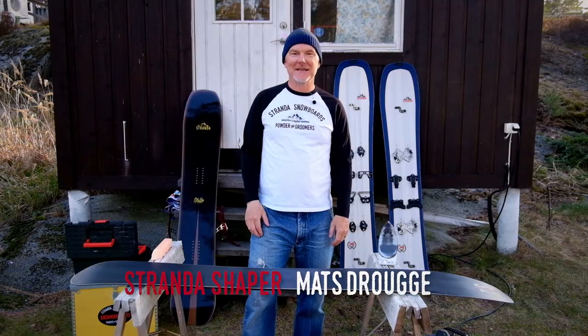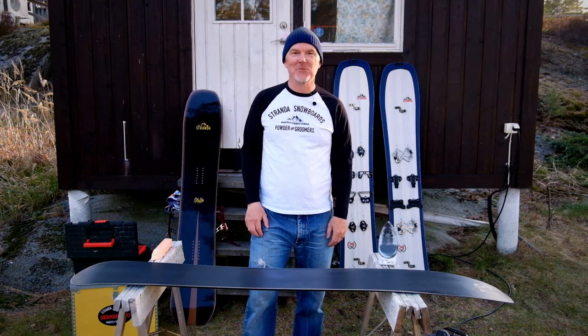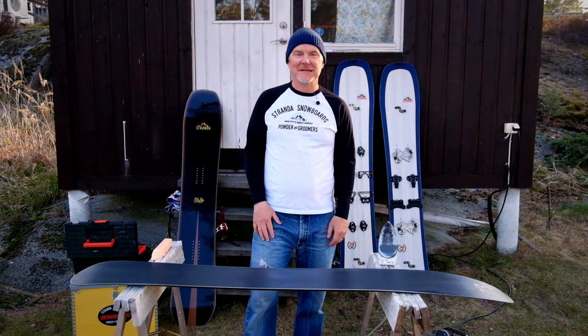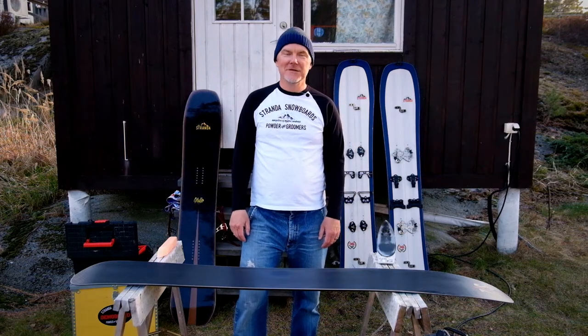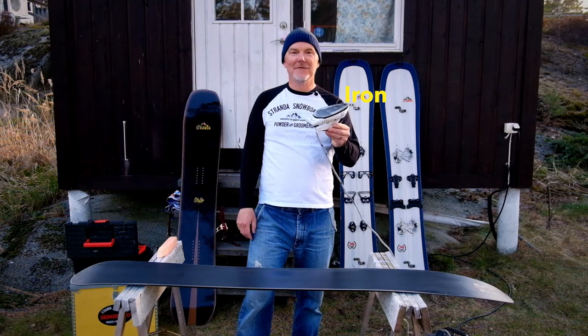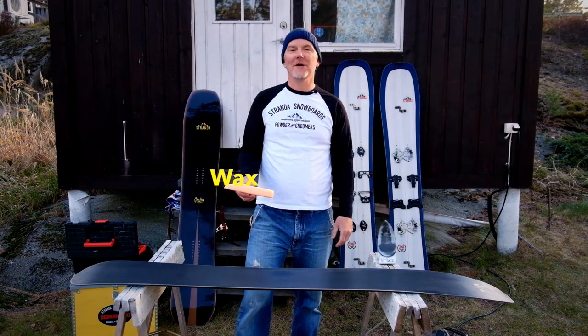Hi guys, it's end of season, and before you put your boards away there's one important thing to do: give your boards a proper wax job. Really cover them in hot wax. To do this you need two things: an iron like this — a cheap travel iron for 10 bucks — and a chunk of wax for hot weather.